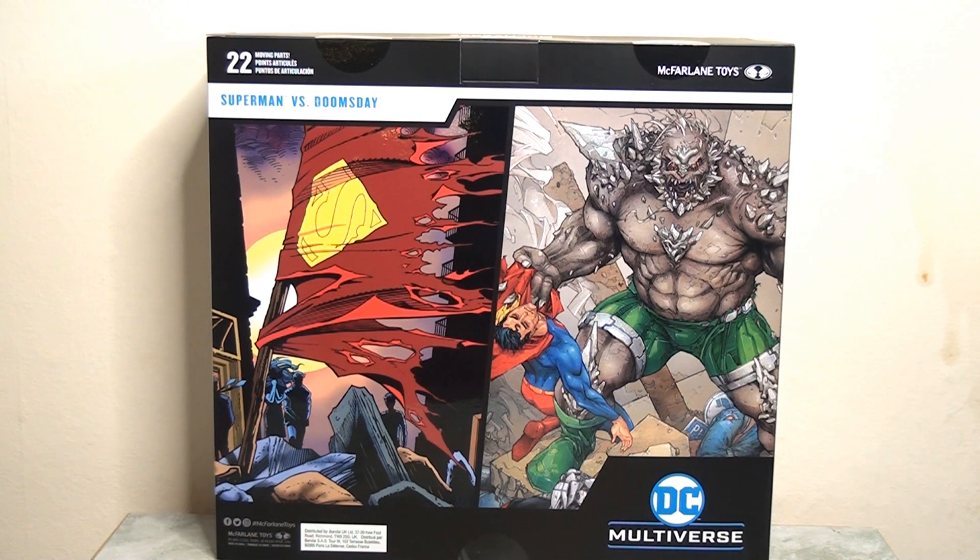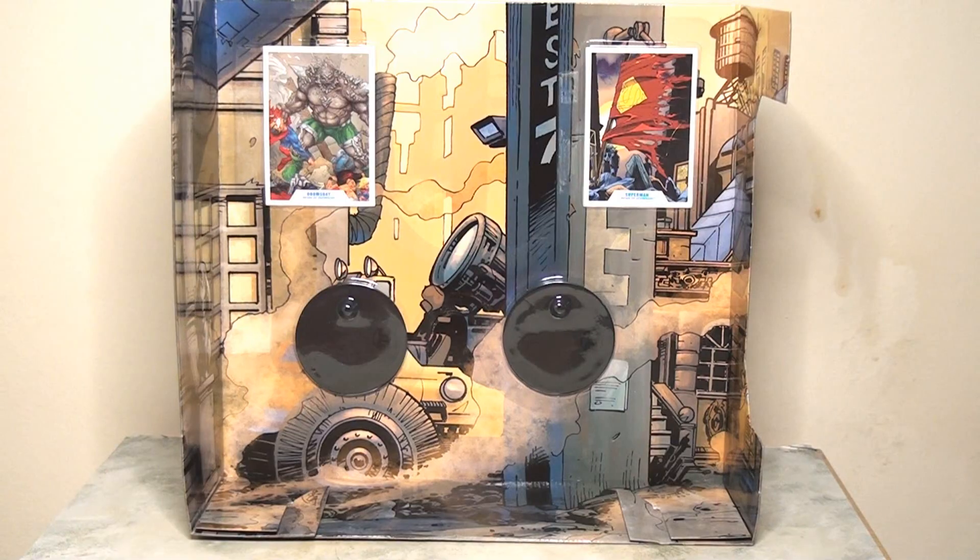If we flip it and look at the reverse, this is the kind of thing that I think would look great on a side panel. We actually have two images here — one taken from one of the covers of the Death of Superman, and then a more updated modern interpretation of the event which looks absolutely fantastic. And then if we look at the interior cardboard inlay, we can see there's this hand-drawn image of Metropolis which looks pretty nice.